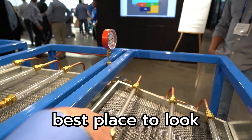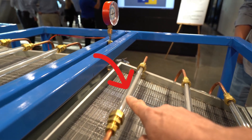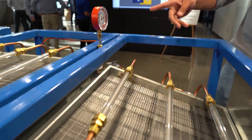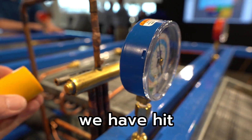Where's the best place to look? Right here? Okay, now we're going to... So let me take a picture of what we just did here. We just basically hit the three right now.